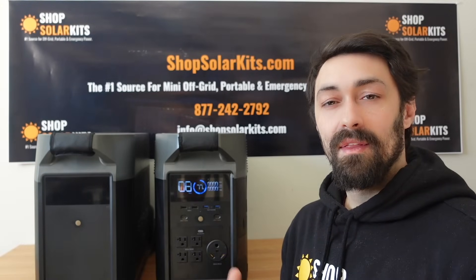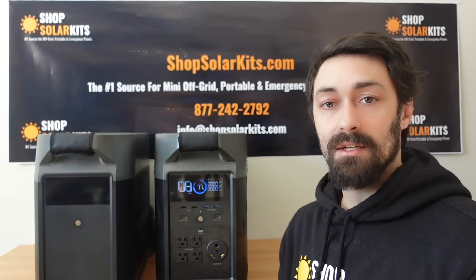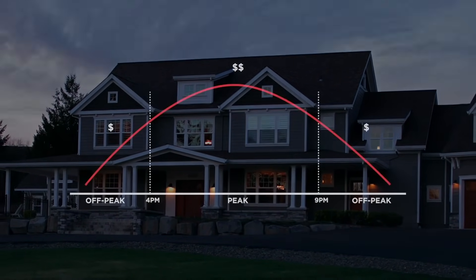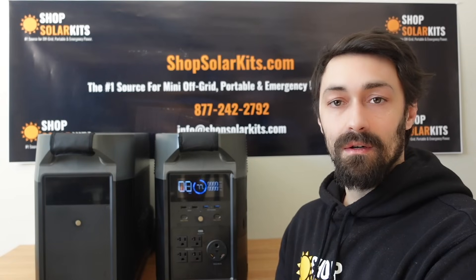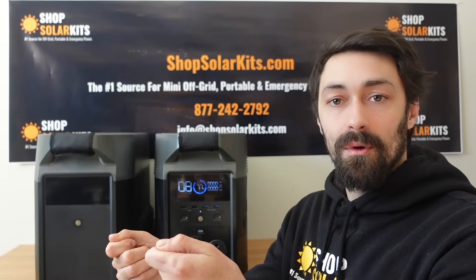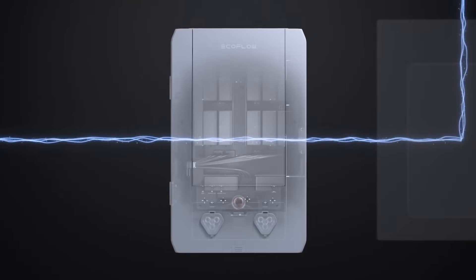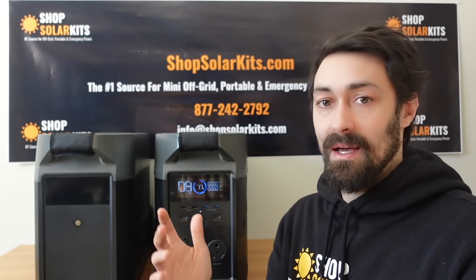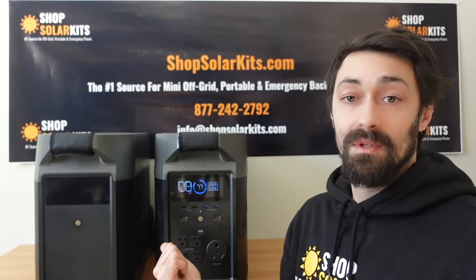Speaking of the smart home panel, another way many people will start using this is to simply lower their monthly electrical bill. Making the investment for the smart home panel and connecting 10 circuits, you'll be able to run a large portion of your home's electrical needs off of these units. Simply get an electrician to install the smart home panel, connect two Delta Pros to it, recharge them for free from the sun, and now you're powering 10 circuits from your house for free — without having to speak to the city or county — and significantly reducing your electrical bill.